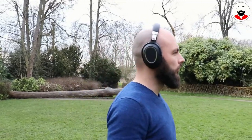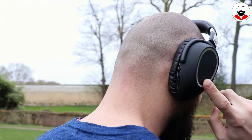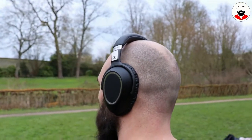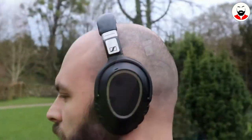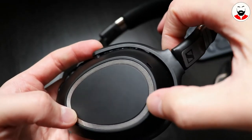These retail for around 400 euros, just a bit more expensive than the Bose. They are almost entirely constructed out of plastic, the only metal part being the ratchet mechanism to extend the headband. The plastic is soft touch and it feels high quality, and it doesn't show fingerprints. I clearly prefer this look over the glossy one.